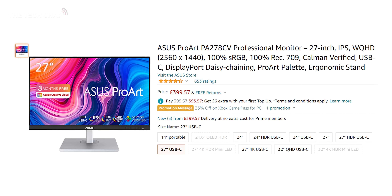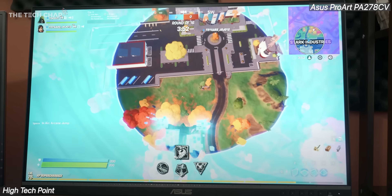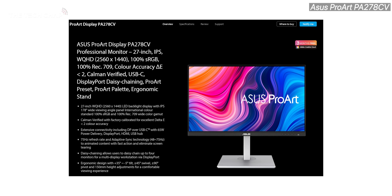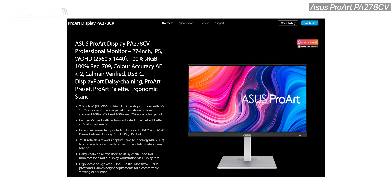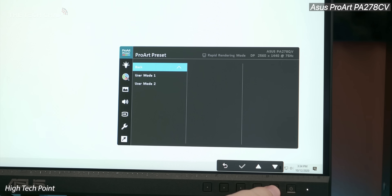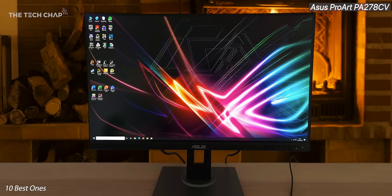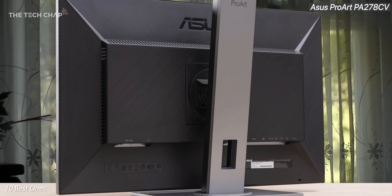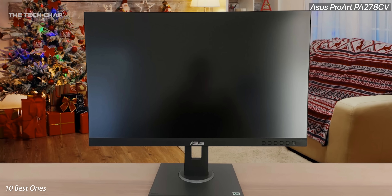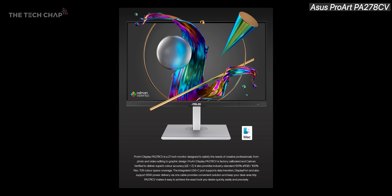My other favorite is the ASUS ProArt PA278CV, which is around half the price of the Dell but not far behind in quality. It's also a 27-inch IPS, though the resolution drops from 4K to 1440p and color accuracy is slightly lower, but still impressive. You can switch between different calibration profiles, viewing angles and response times are great, and it even outperforms the Dell with a 75Hz refresh rate and Adaptive Sync VRR. There's USB-C connectivity with 65W charging, though no Thunderbolt and no HDR support, and overall contrast is a bit average.